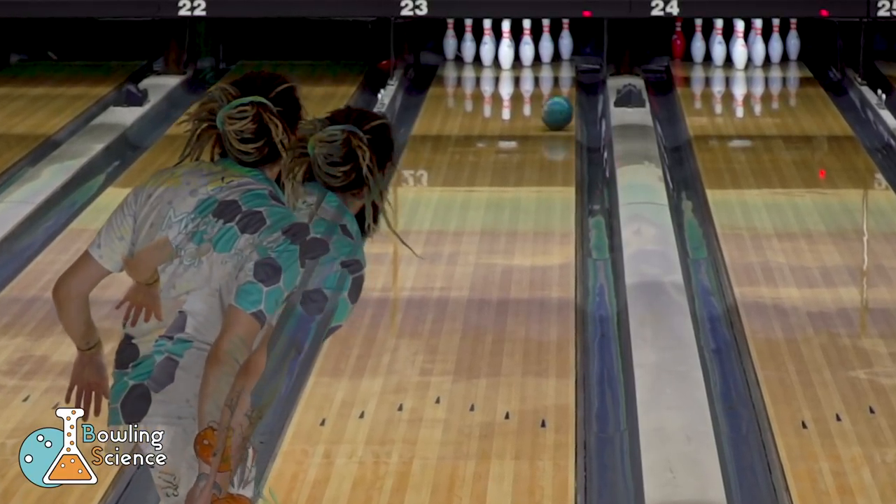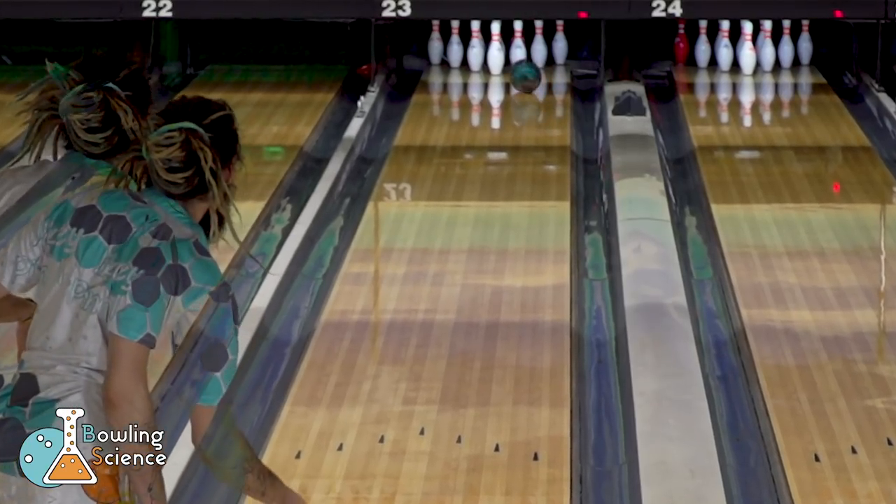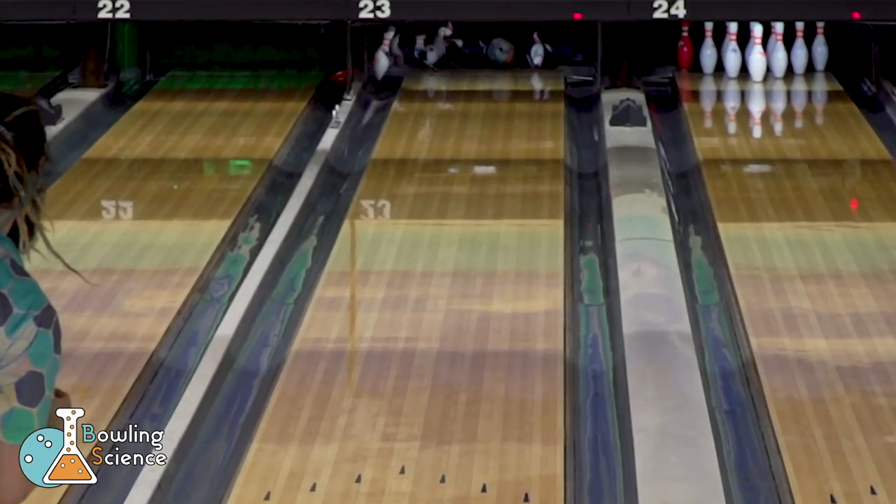When bowling tournaments on short oil, you often have to combat players using urethane and creating more carrydown in this part of the lane. That is where having surface is on your side.